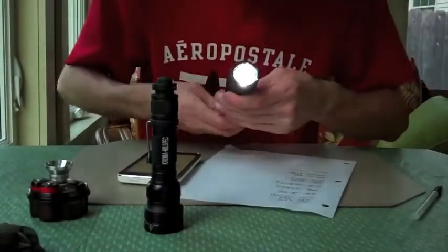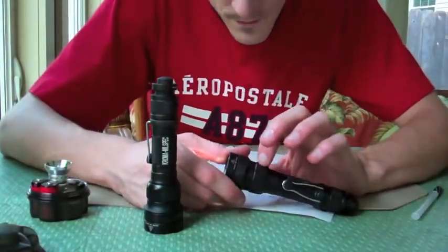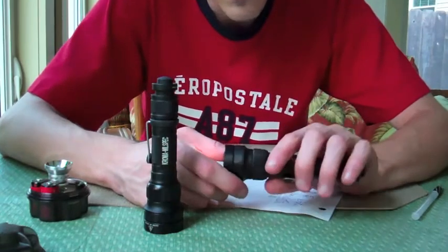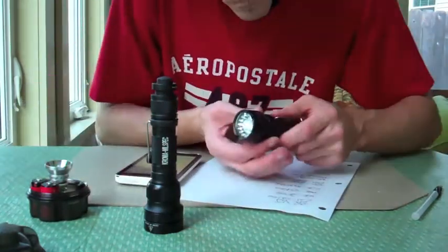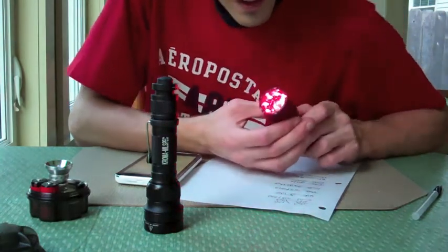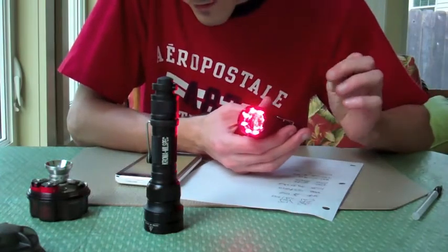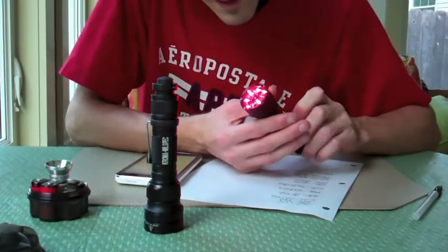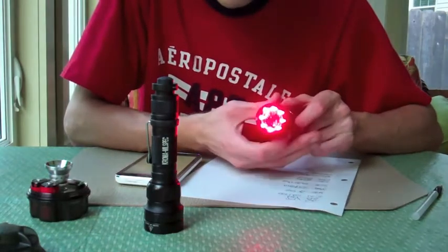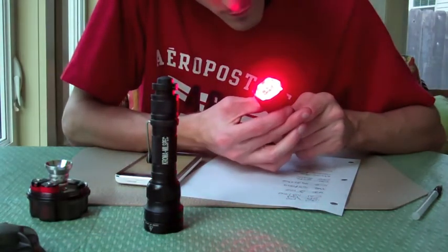You can also twist it out. Now this tail cap — or the selector ring — actually goes between all your different colors. So right now it's white. If I move it over a little bit, it turns to red. This is low. As you turn it to the right, it'll eventually cycle through all the different colors. So right now it's on low red, and those are the eight LEDs right there. If I turn it again, it'll go to high red.